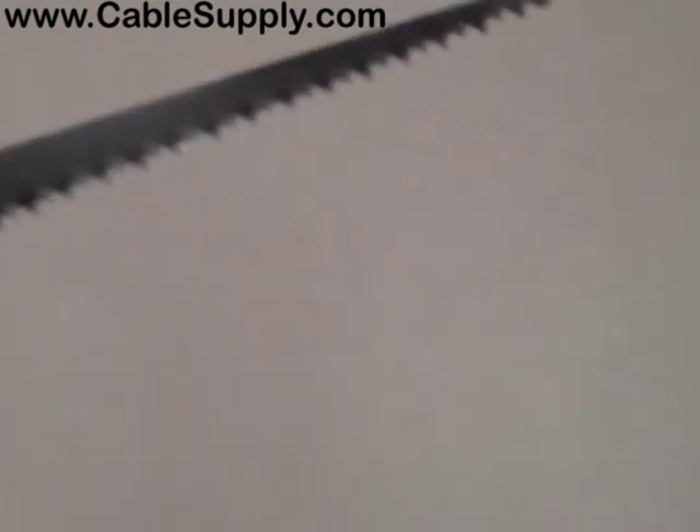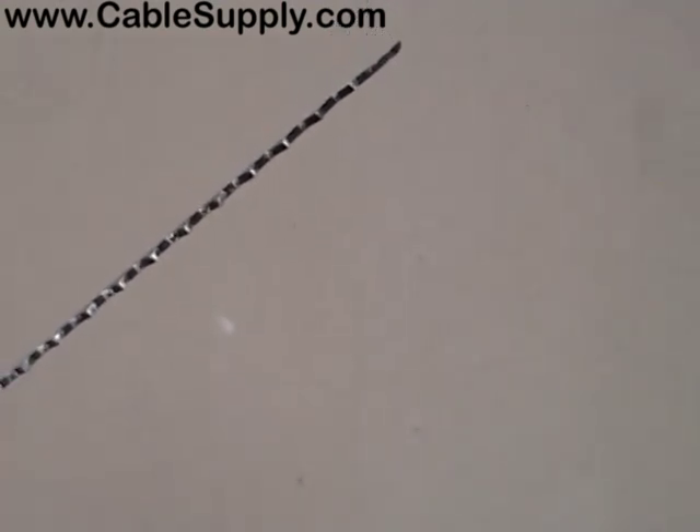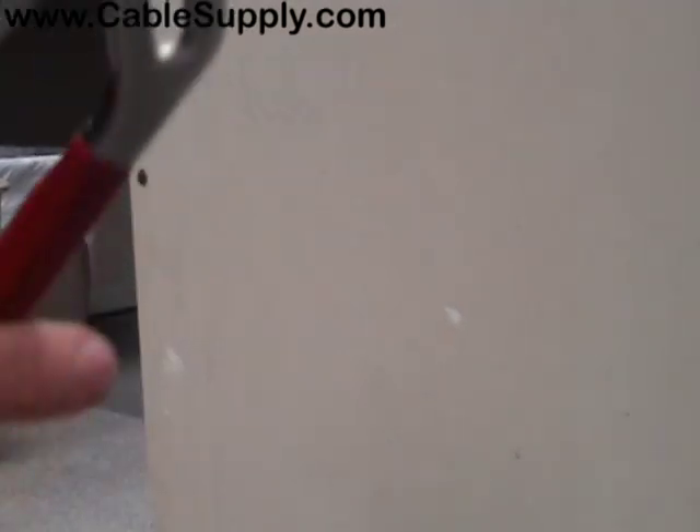Hi, this is Jim from CableSupply.com and today I'm going to demonstrate how to put a plaster ring in a drywall. I have two tools with me: a heavy duty drywall saw, which we sell on our website, and I also have pliers.